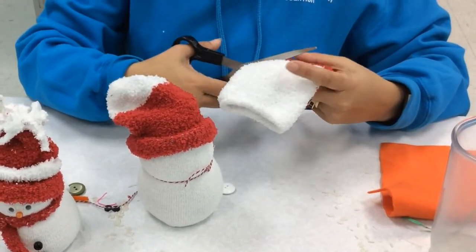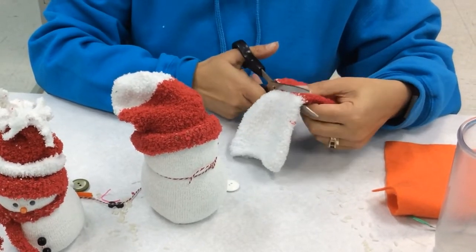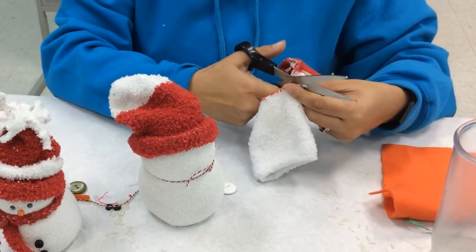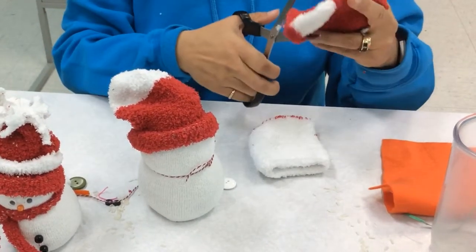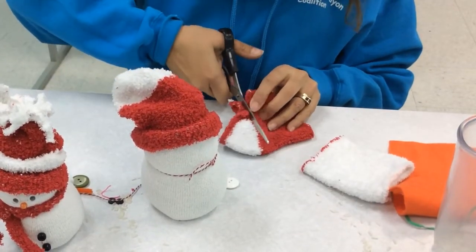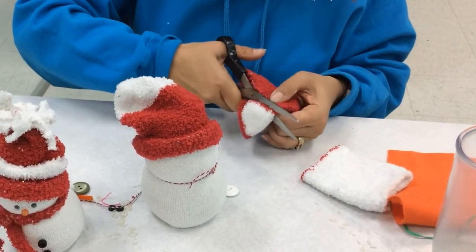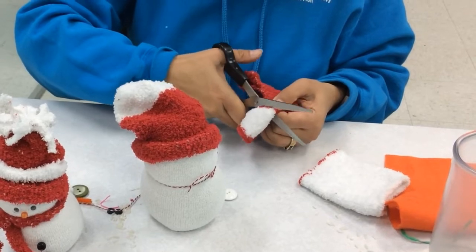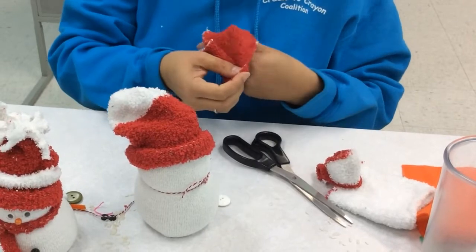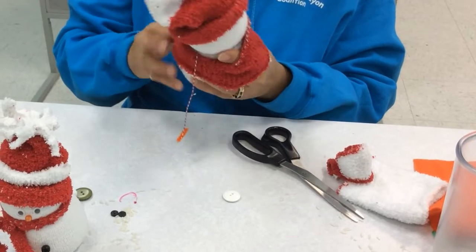On the snowman I'm making now, I had a different idea. I cut my sock along this line here, and then I'm going to cut the heel off and then cut a scarf like so. And I'm going to give him a sweater and still a scarf.